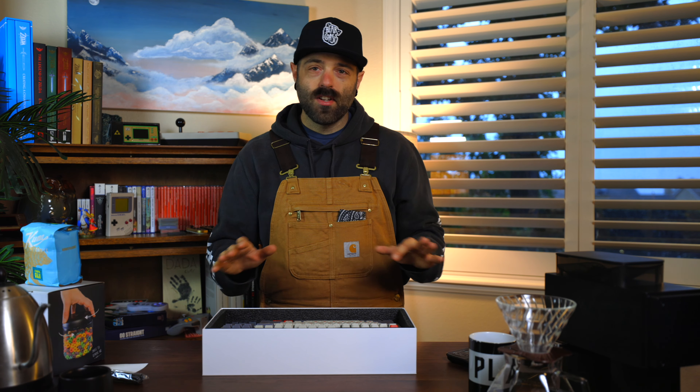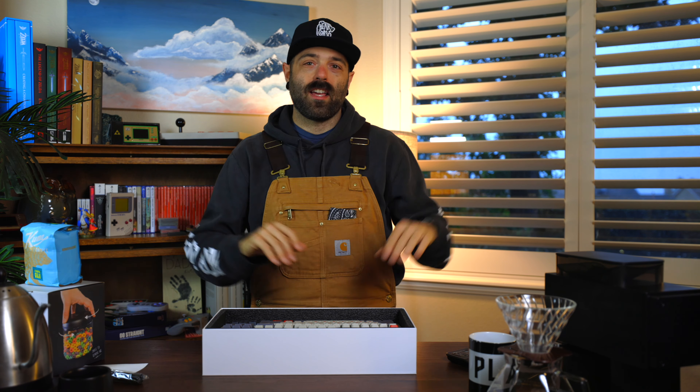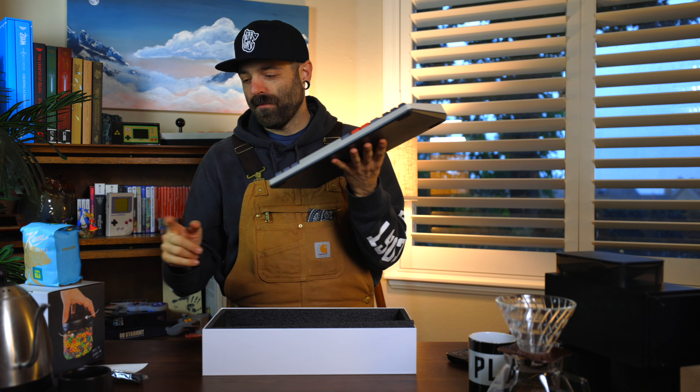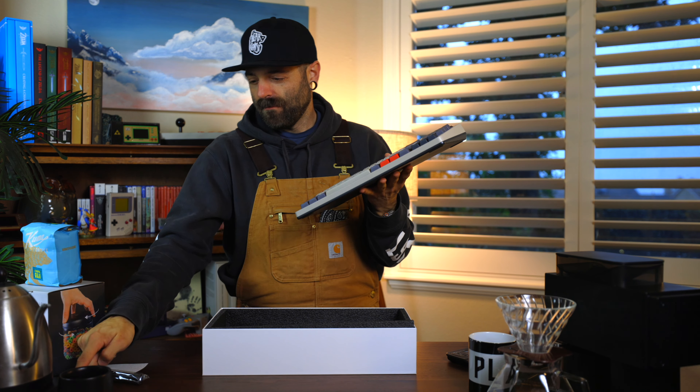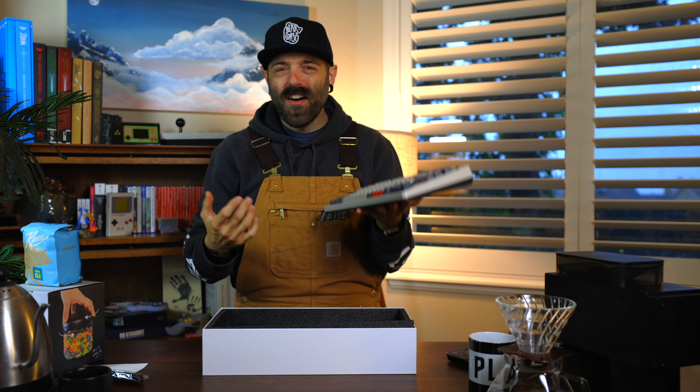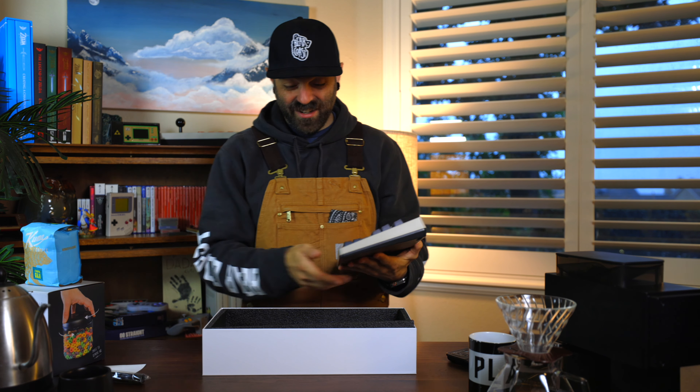I already opened it but I like their packaging, so I was going to do a little unboxing thing. No production here — I just want to show you something I'm really excited about. This is modeled after the NES. They have two versions: the Famicom and the NES. You've probably seen it before, but listen to this.